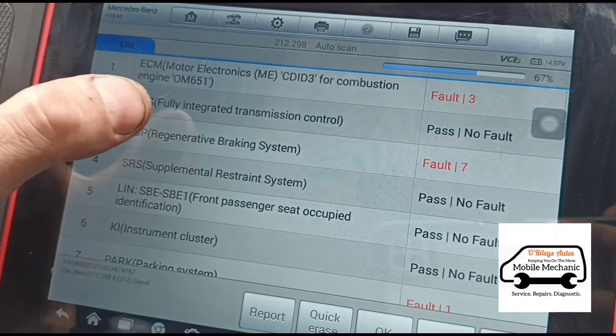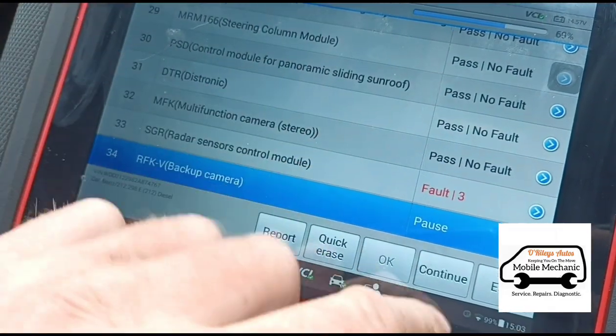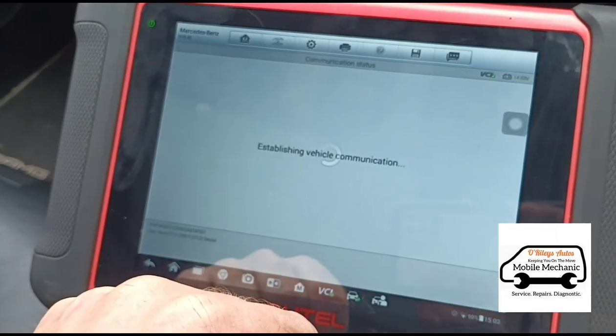We've got a fault in the parking system. Engine combustion — engine combustion is where we want to look.